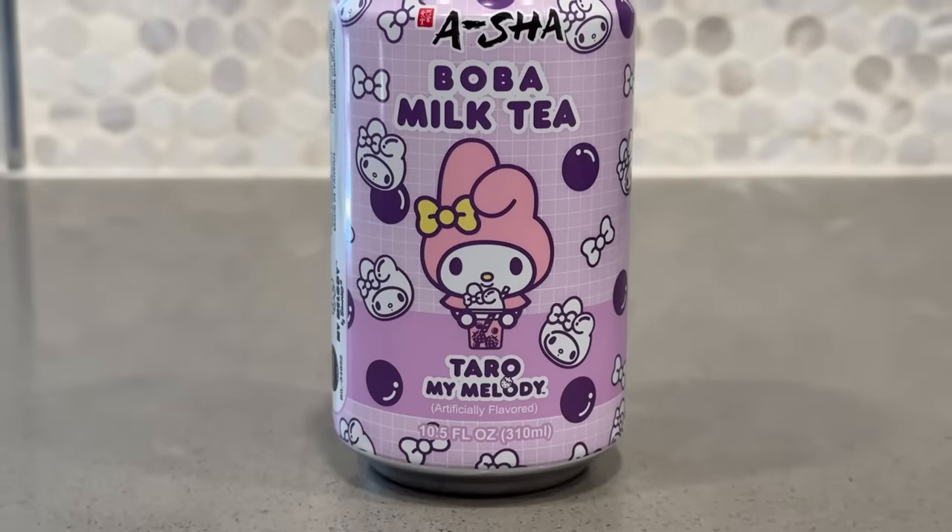Matcha and green tea taste similarly but also differently, and this one tastes more like green tea than matcha to me - very interesting. This one was also sweeter than I expected, or maybe it's because I had the brown sugar one first and the sweetness is building in my mouth. Either way, this one was definitely giving too sweet.